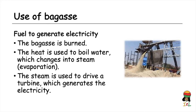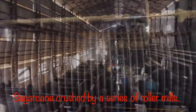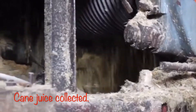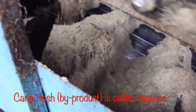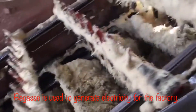Quick review of the crushing process: the sugarcane is crushed through a series of roller mills to extract the juice. The cane juice collected is dilute and contains many impurities. The cane trash, which is a byproduct of the crushing process, is called bagasse, and it is used to generate electricity for the factory.